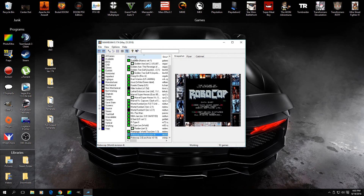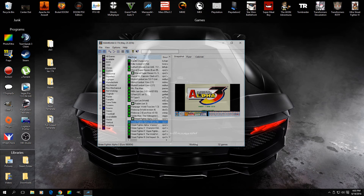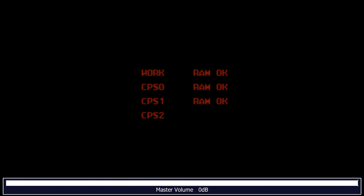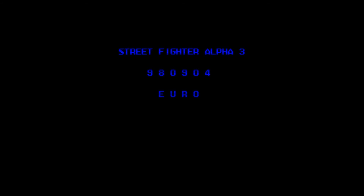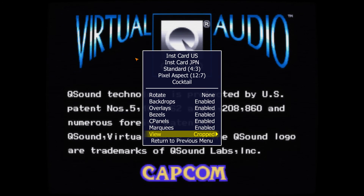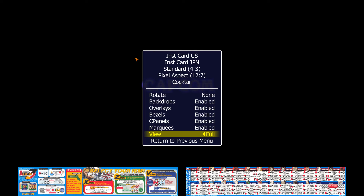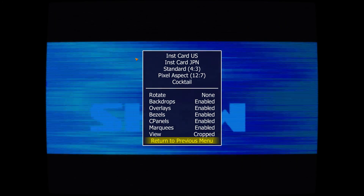Let's look at a game like Street Fighter Alpha 3. I have the default official artwork for Street Fighter Alpha 3 from that website. Bezels are enabled but cropped. When you uncrop them, you can see the artwork, but I won't see that unless I want to play with a small screen. In crop view, it's hidden. So it's like, what's the point of even having it?